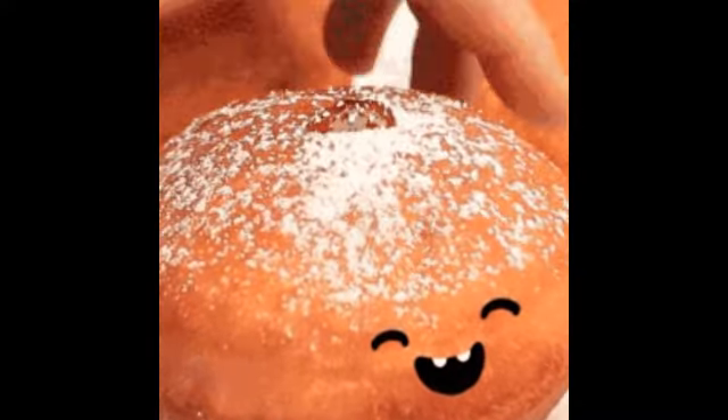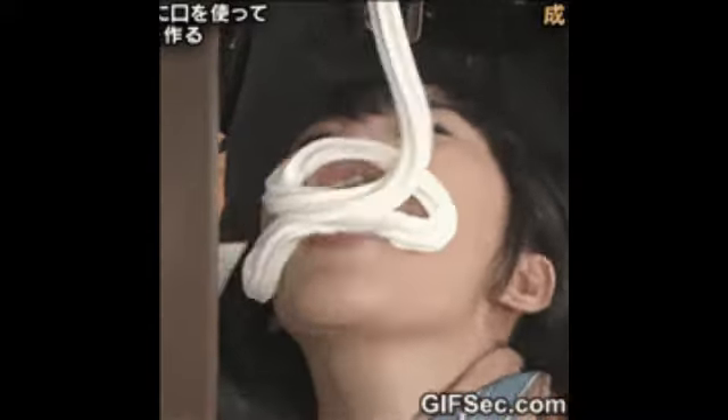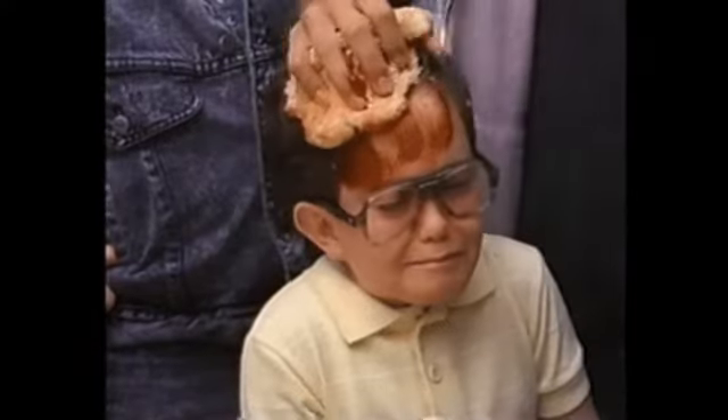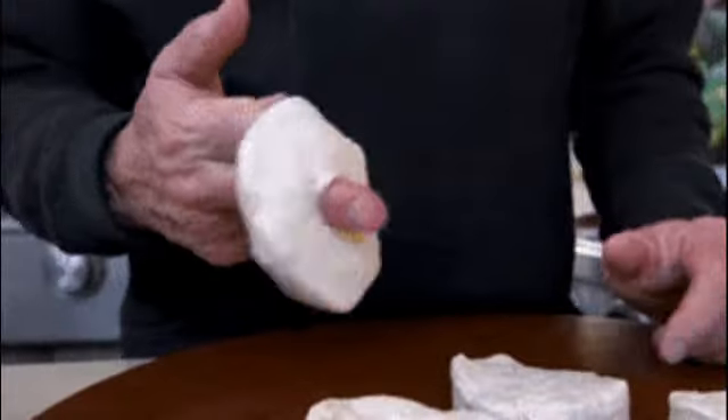Sir, you put the second finger in? Now I'm going to need you to go ahead and put the third finger in. The ring finger? And now is the donut tearing or breaking? It's like tearing. Just a little bit or a lot of it? Like just from one side.